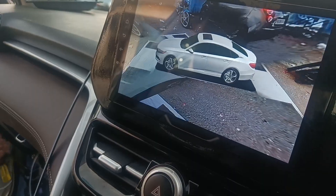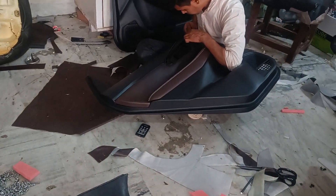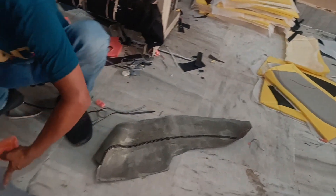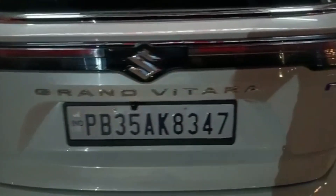The door panels in the VXI model have been converted to leather. You can check out how perfect it looks. We have wrapped it in maroon color leather, and in the video we will show the final outlook.